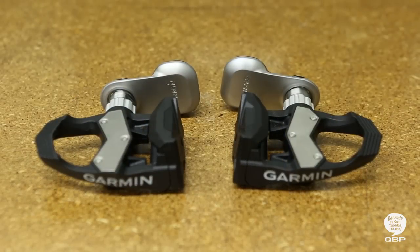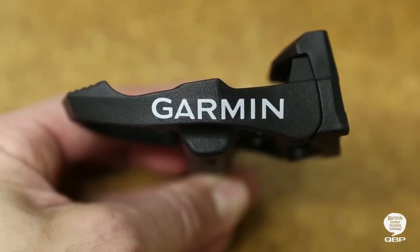You can transfer the pedals and head unit from bike to bike without losing training time leaving it at the shop.